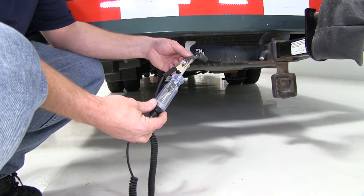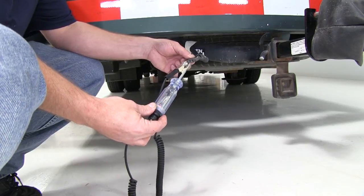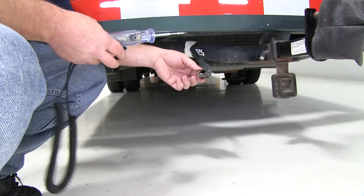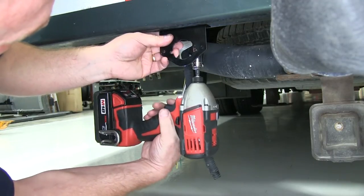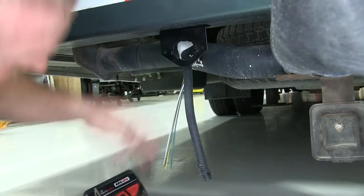For the left turn, we'll touch the yellow. For the right turn or passenger side, we'll touch the green wire. For the brake signal, we can touch either the green or the yellow wire and it should be a constant light or a constant beep. Now that we know our 4-flat works, we're going to need to choose a location to mount our bracket, using a couple of self-tapping screws into the underside of the bumper.